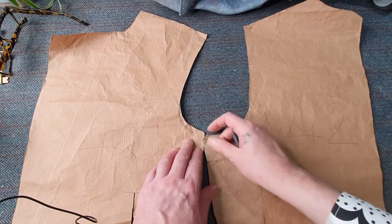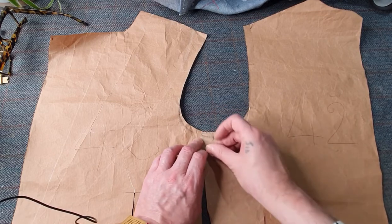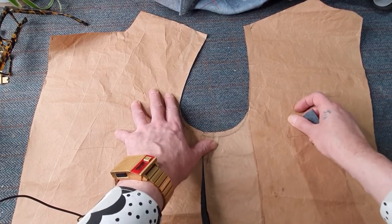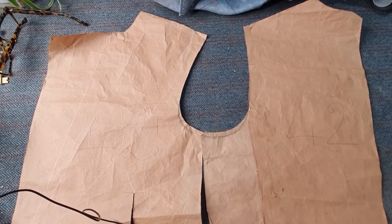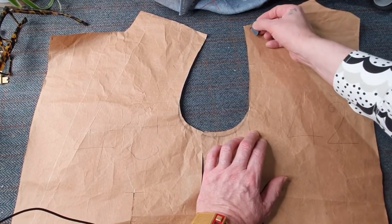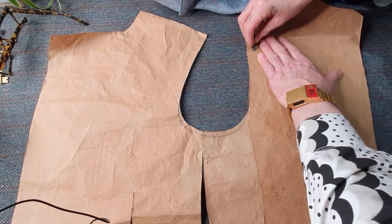I'm going to quickly show you on this — it's an actual jacket block, same front and back. There's another section which is a side body but don't worry about that. So from the back, about half an inch, then just come down.